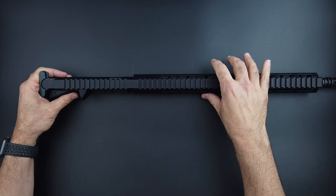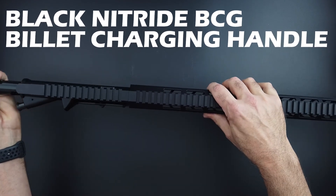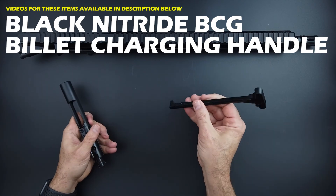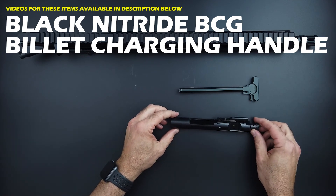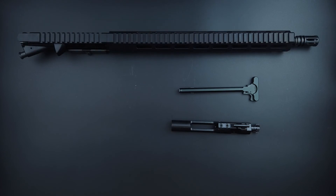It comes complete with a black nitride BCG and charging handle. It's got a standard mil-spec billet charging handle and black nitride BCG. You can check those out with links in the description below.